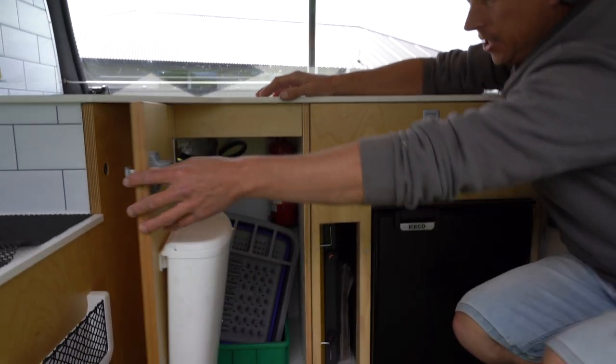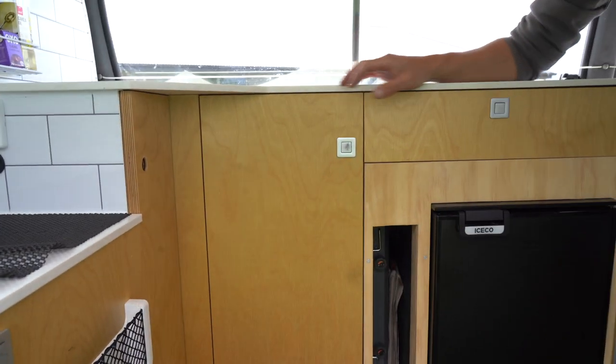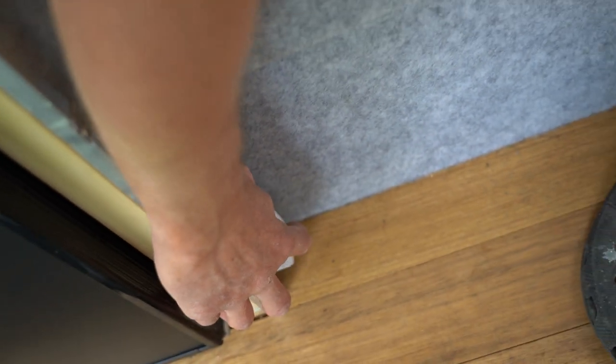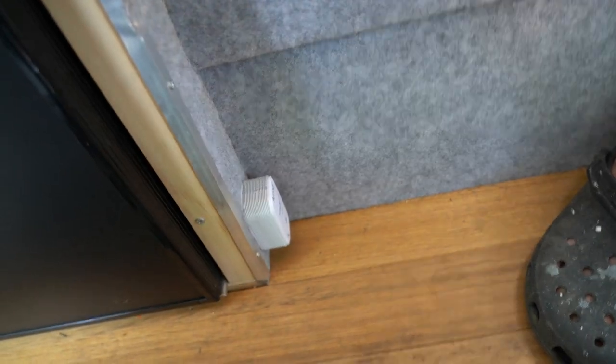A couple of other safety features of course is the fire extinguisher in the back there — it's always handy to have. And one of the most important is the carbon monoxide alarm mounted down here nice and low, so at night time if the gas bottle is leaking or anything like that, it's going to pick that up and sound the alarm.